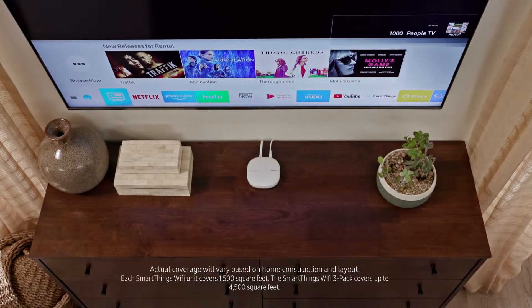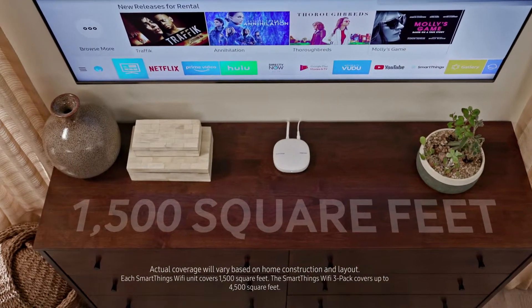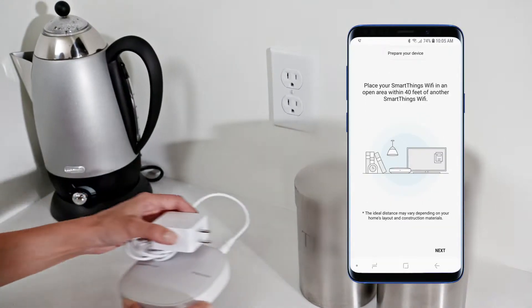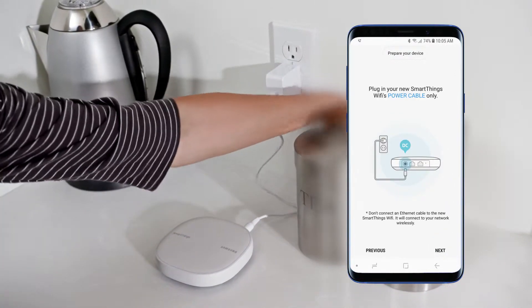One SmartThings Wi-Fi provides 1,500 square feet of coverage. For more coverage, add another router. Tap Add Another Wi-Fi Hub and follow the setup steps. Any additional routers are simply plugged in — no Ethernet cable is required.